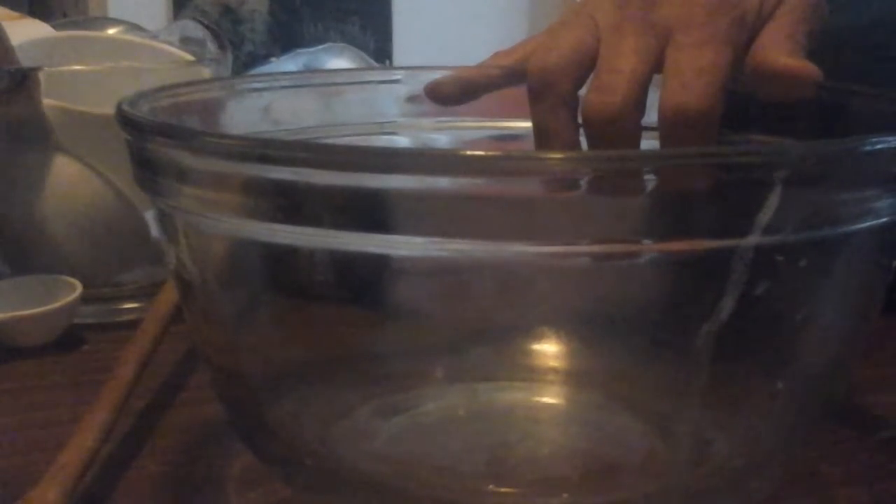Now for this recipe we need brown sugar, peanut butter, margarine, water — and whenever a recipe calls for water I always substitute milk, it makes everything creamier and smoother. Also egg, vanilla, oatmeal, flour, baking soda, and semi-sweet chocolate pieces.